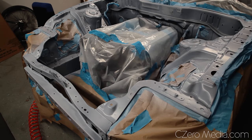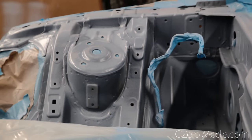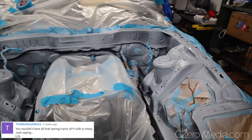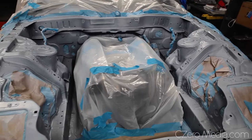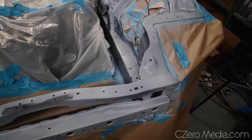The second primer coat is done and it's looking good. Some areas behind the strut tower are still a little dark — it's a hard angle to reach, especially managing the air hose so it doesn't scratch the fresh primer. That's part of the learning process. Now I'm going to do the third primer coat a little thicker this time to make sure I cover most of the areas, and then it should be good to go.